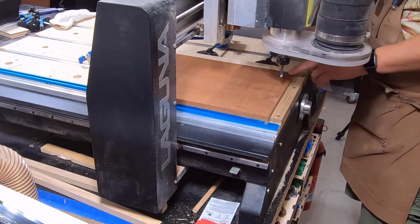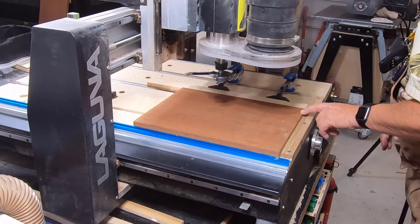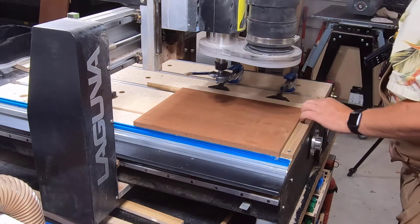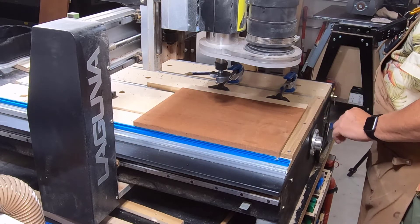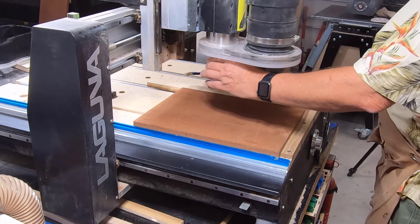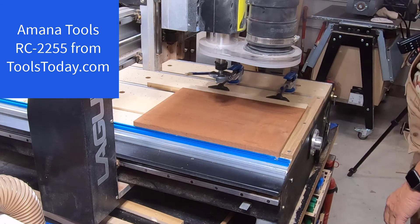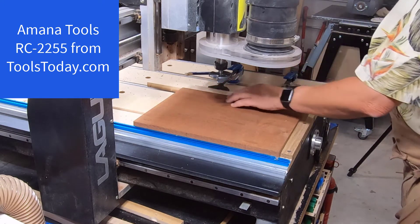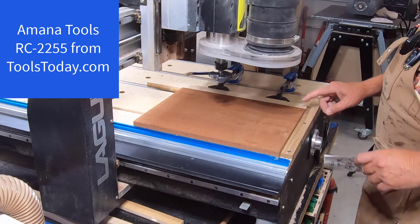We'll want to surface this because one millimeter can make a difference. We're going to flatten this board because we saw it was minus 1.1 here, zero here, minus 0.7, minus 0.9 — so I want to take it down at least 1.1 millimeters to ensure a flat surface. I've changed my bit to a surfacing bit, which is my 2.1-inch bit. I'll put a link in the description for that bit, and now I need to zero it.